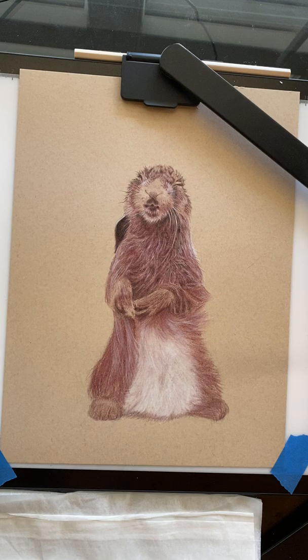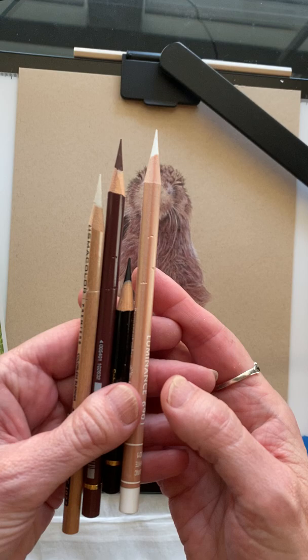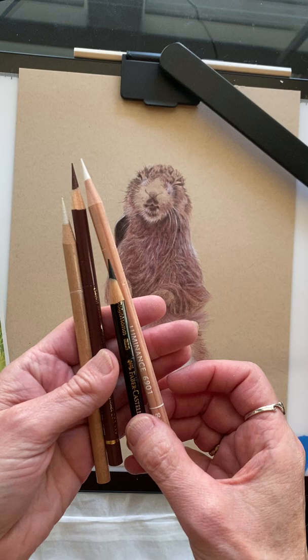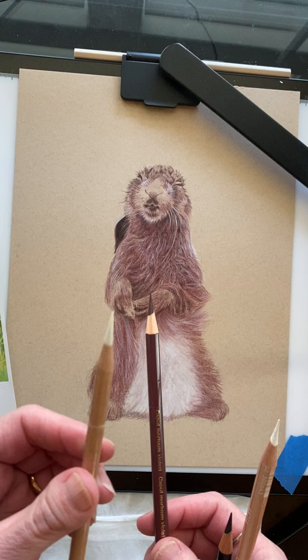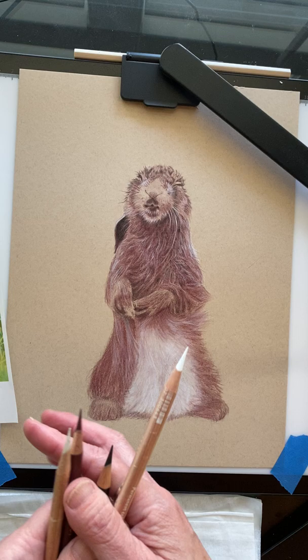Welcome back everybody to my wet hair colored pencil drawing. This is part four and in this drawing so far I've only used these four pencils: a Karin Dash Luminance White, Faber-Castell Polychromos Black, Faber-Castell Polychromos Caput Mortem Violet, and a Prismacolor colorless blender.